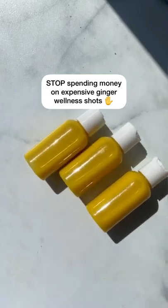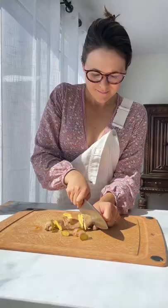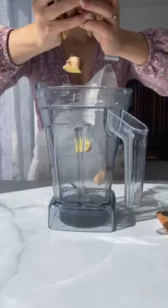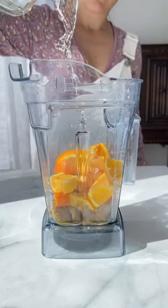Stop spending money on those expensive ginger wellness shots — make them with me instead. To a blender, you're just going to add fresh ginger, the juice and rind of two oranges, turmeric, black pepper, and lime juice, then around two cups of filtered water.